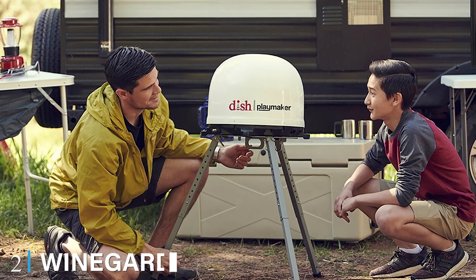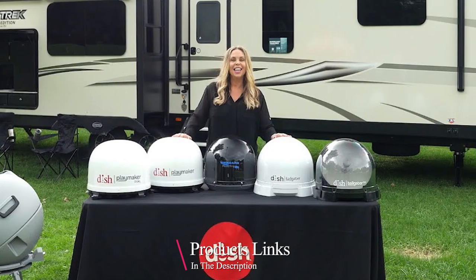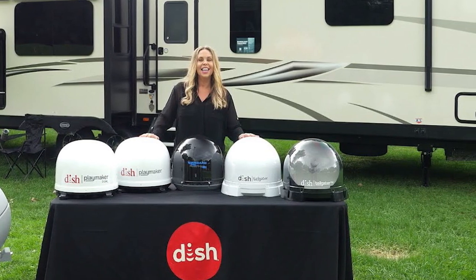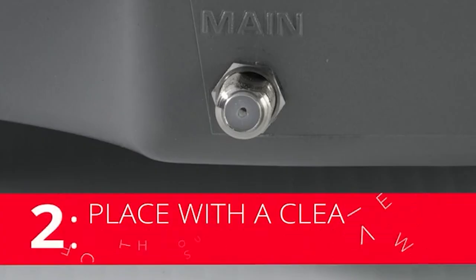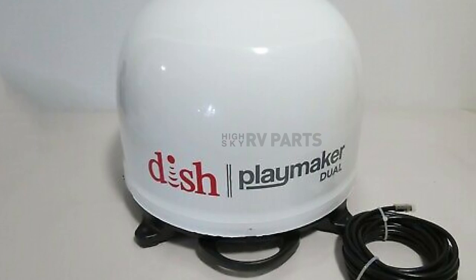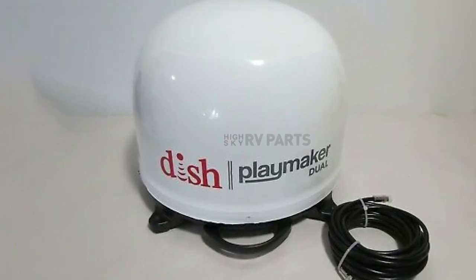Moving on to number two: the Winegard Dish Playmaker RV Antenna. This RV antenna is compatible with DISH satellite service and is very compact — 12x12x18 inches — a great choice for smaller RVs and trailers. We love this RV antenna for watching DISH HD programming. Shaped like a helmet, it comprises an aluminum reflector and a pair of hybrid stepper motors for a full rotation. It has a small and compact profile, measuring only 16 inches in diameter and 13 inches high, making it fit easily atop an entertainment center or on an outdoor table.